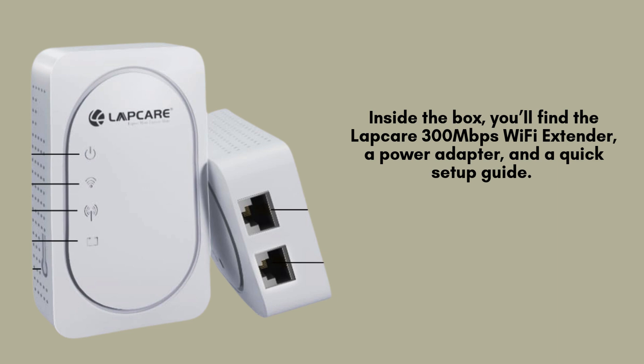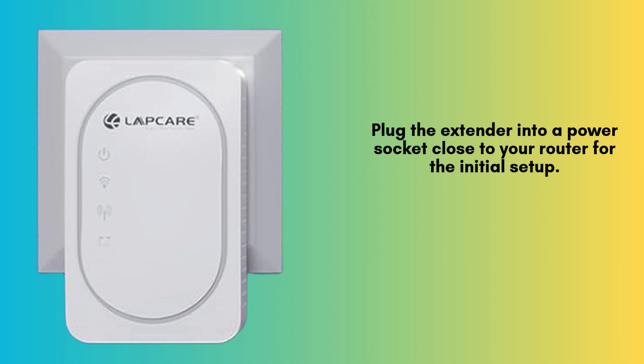Before we begin, make sure your router is turned on and working properly. Once powered on, wait for the power LED to stabilize.